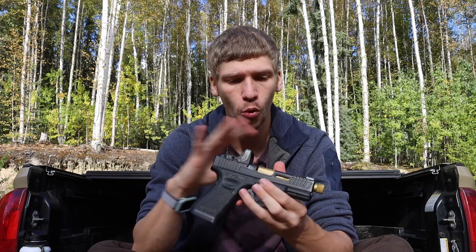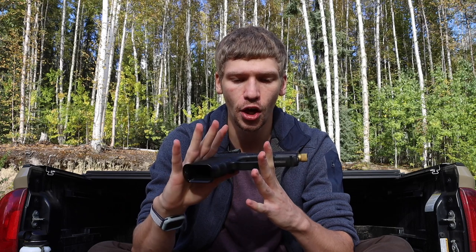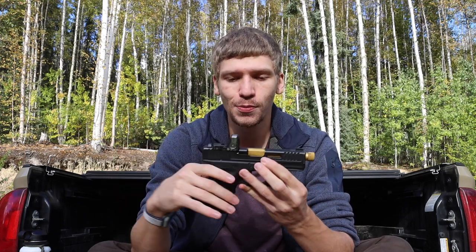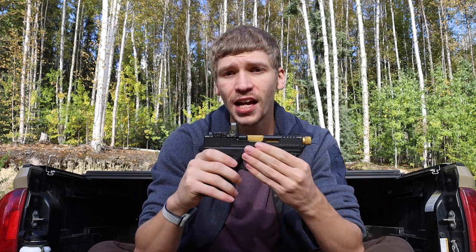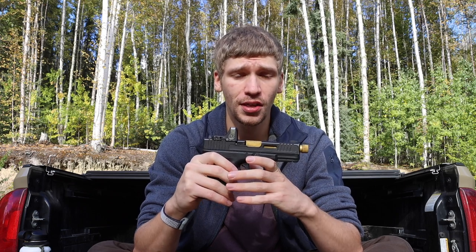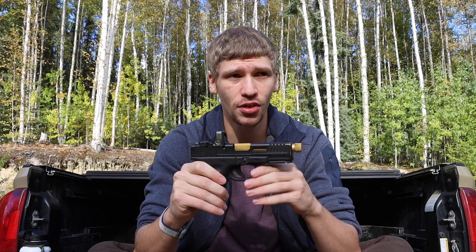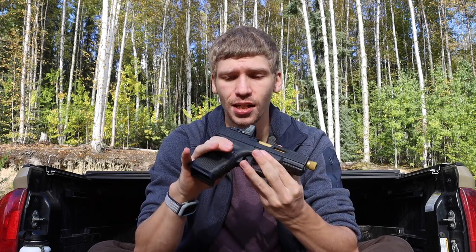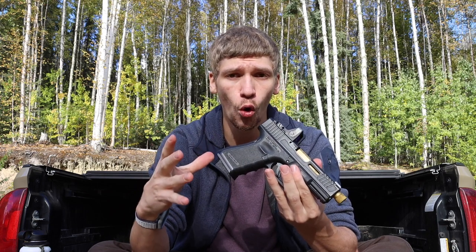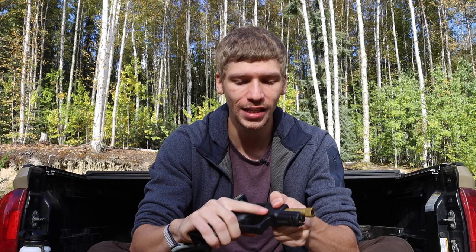Before my Glock 19X, I came from a plain stock Glock 19 Gen 4 similar to this, so I'm very familiar with the system. As far as Gen 4 Glocks go, I have about 3,000 rounds through my original Glock 19 and another 1,000 to 1,500 through my 19X. The Glock system and ecosystem as a whole is something I'm very familiar with and like quite a bit.